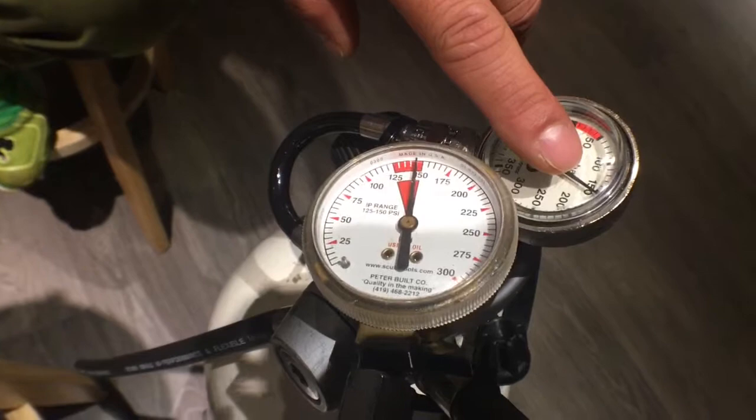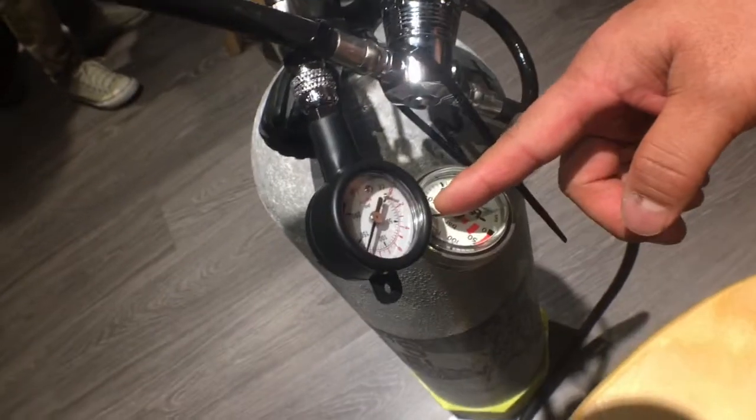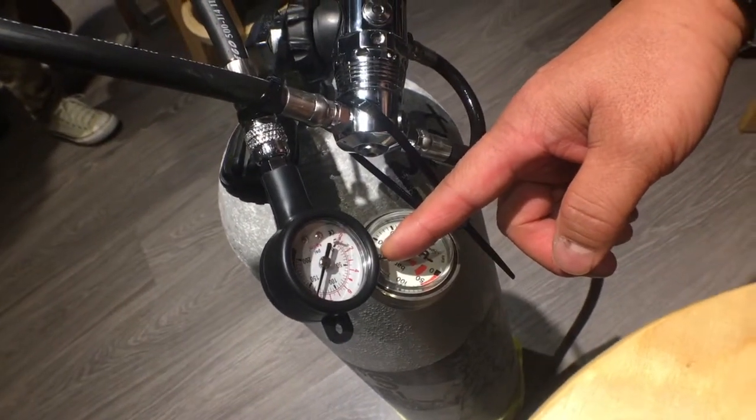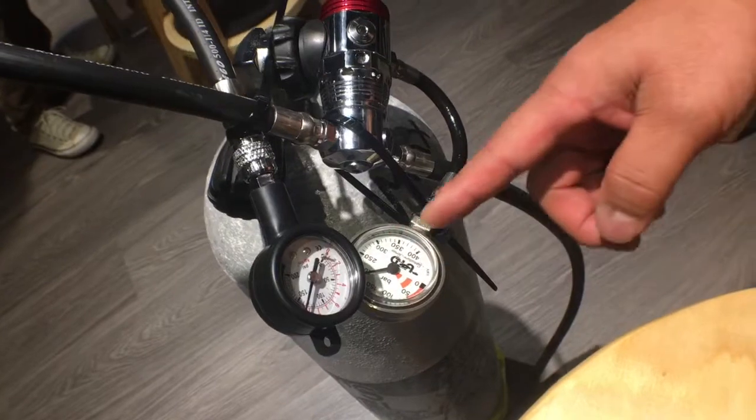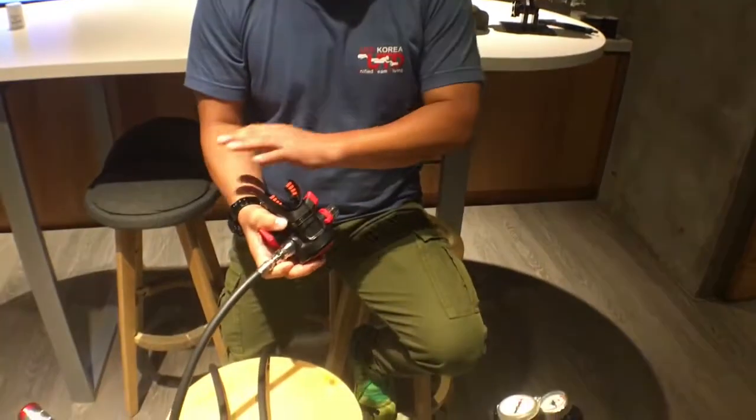Now you see: 165 drops to 150 bar, and this one also goes from 195 to 187 bar. So both tanks are spent, using one regulator at the same time.